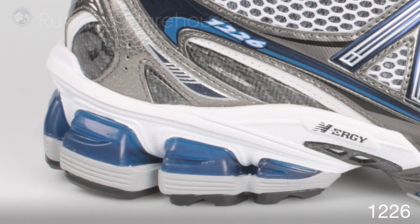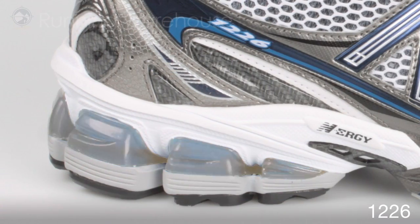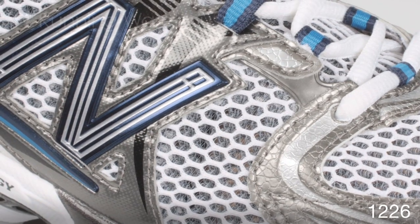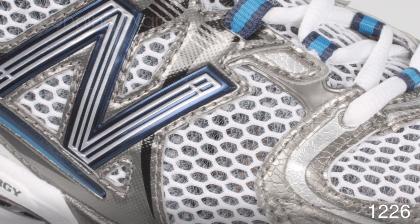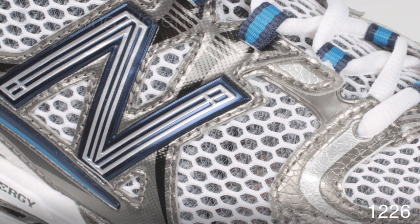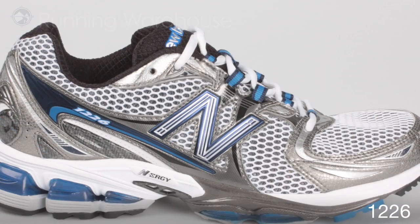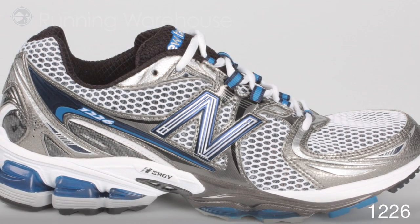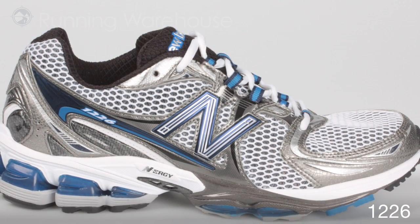We have enhanced the energy story in the heel and this will really create a nice heel strike. We kept a lot of the shoe very similar. One thing we did change is we've removed the lockdown liner from the upper and although we feel it's a great technology, we really feel like it's one less point of irritation and we really worked on snugging the upper up to fit your foot like a glove. I think you're really going to enjoy the new 1226.